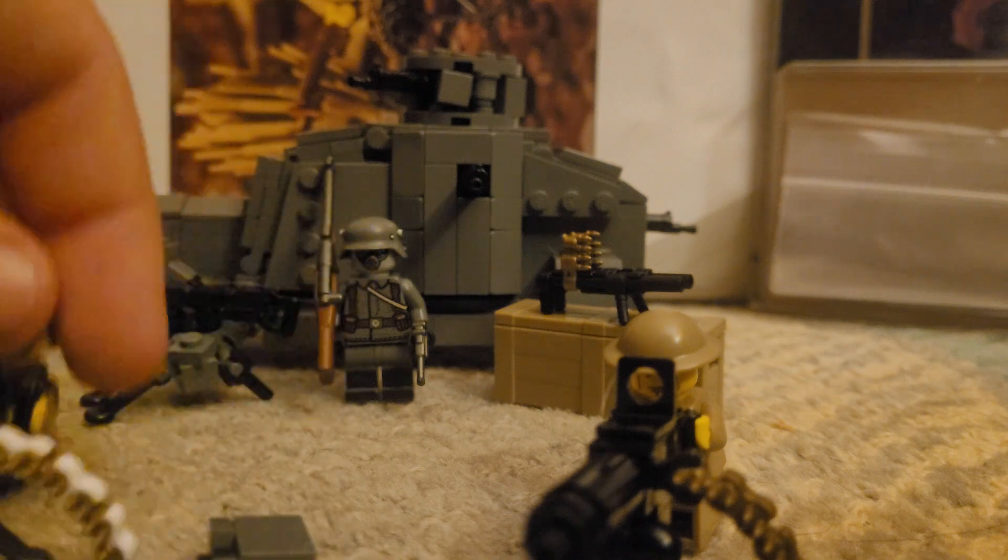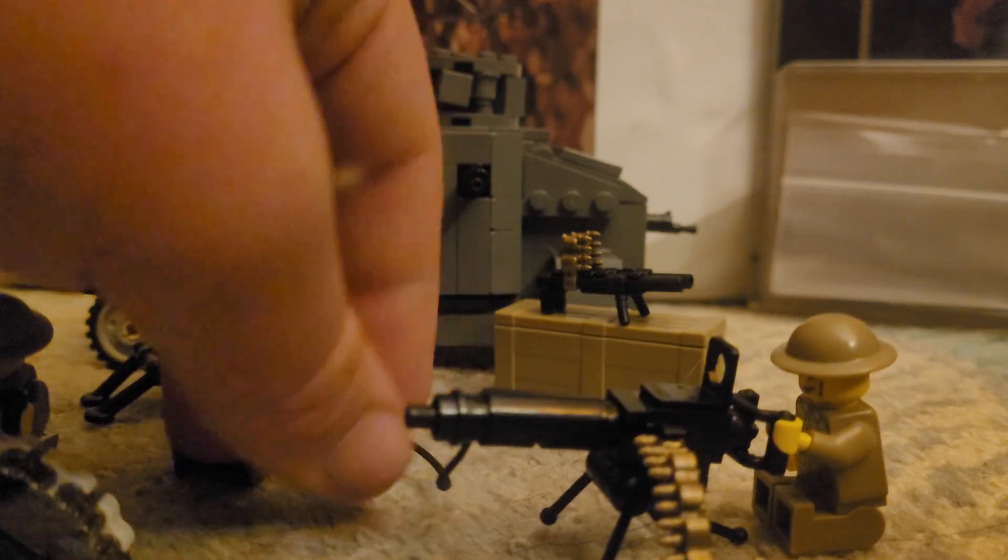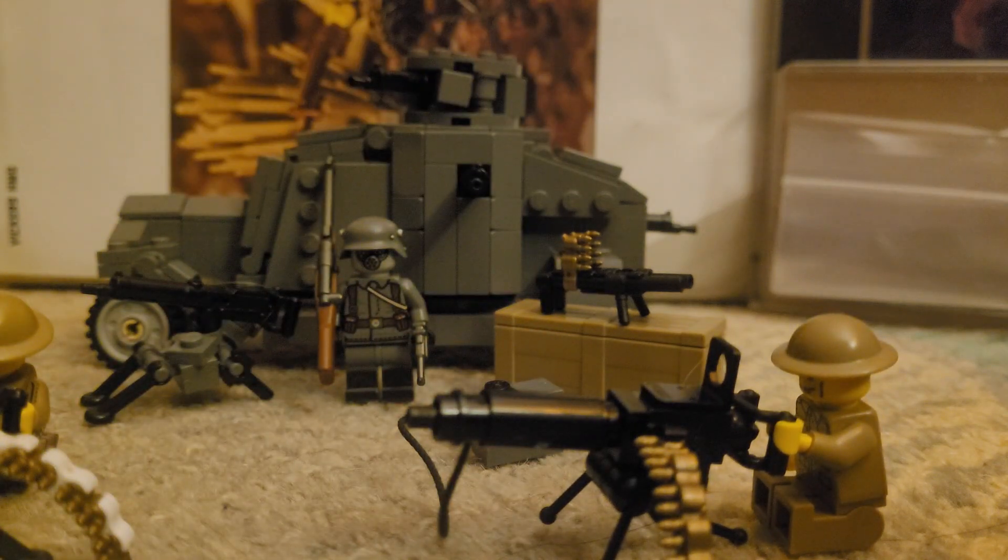If you want the BrickArms one, just buy it for six dollars. If you want the brick-built one, just buy the Great War instruction book. The books are already a good deal compared to digital instructions, which are ten dollars flat per instruction — whether you're building a railway gun, a fighter jet, or a fighter plane. Fifteen dollars if it's really big. The books are much cheaper because they come with around 20 models.